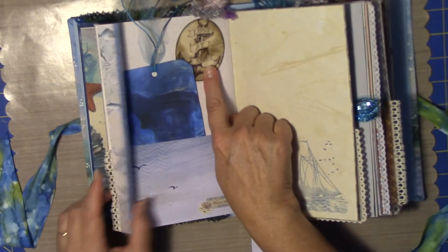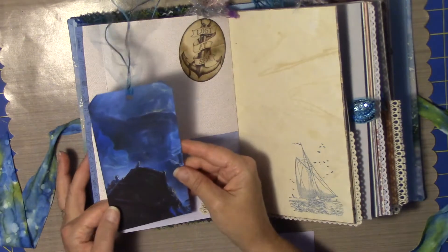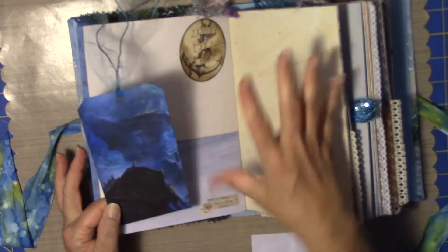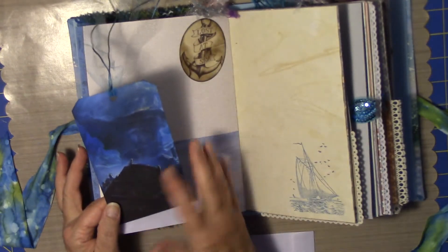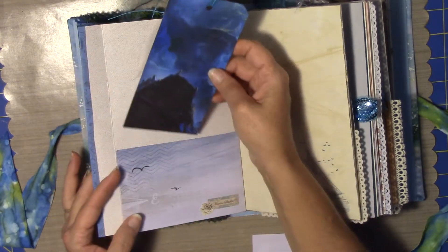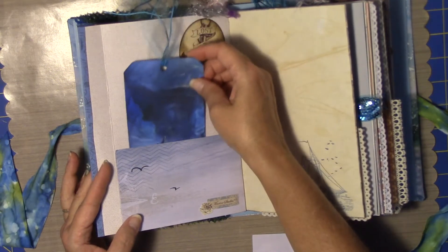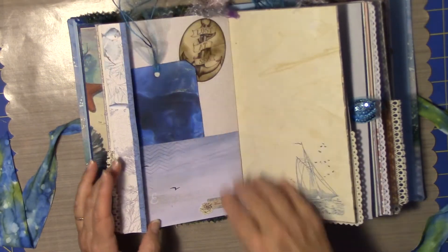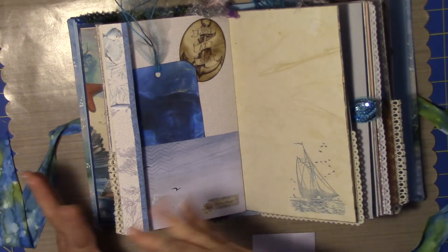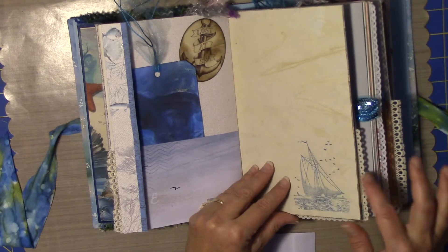Lost at Sea — this is from one of the paper lines. This was off of Google Images — it was Shipwrecks or something like that. It was just beautiful. It was a page I got eight and a half by eleven and I cut it into three tags. Some more stickers and fussy cuttings, some more stamping.